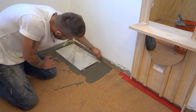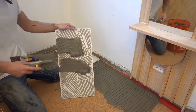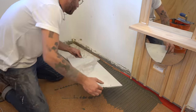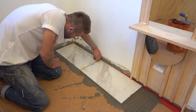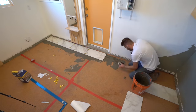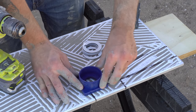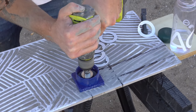Back buttering is not 100% necessary, but considering my floors aren't absolutely perfect and these tiles are really large, I want to make sure I get a strong bond without any air pockets. Even though it takes a little more time, it's definitely reassuring. In between each tile I'm using wedge spacers and levelers, which I'll talk more about later.